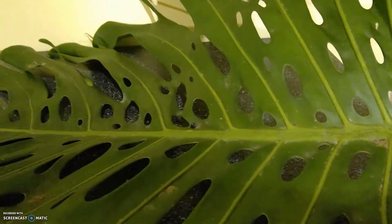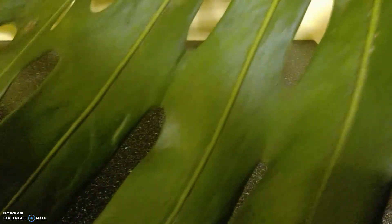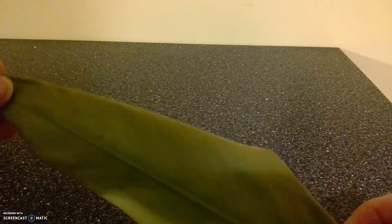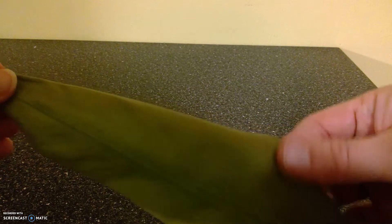This one is the leaf of a Siam tulip, and again it's another one that is velvety when you touch it.